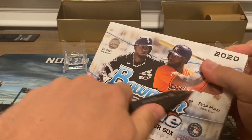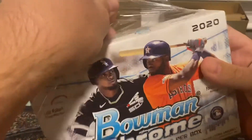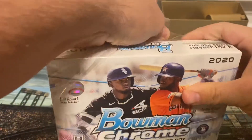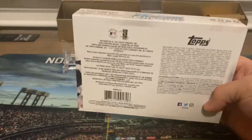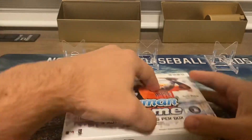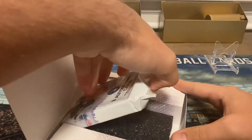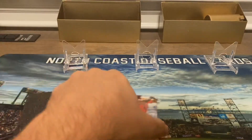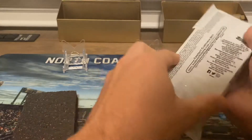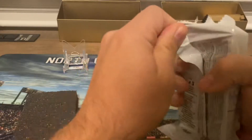Today we're going to open up a box of 2020 Bowman Chrome HTA. There's only three cards in this box and they're all going to be autographed. I've actually had this off to the side and I've been waiting to open this for a while. I'm hoping to get my guy Luis Matos on the Giants, and Acuna's little brother is in there, and some other rookies — all very young. So let's see what we get.